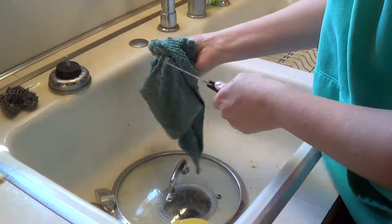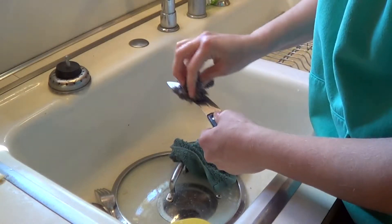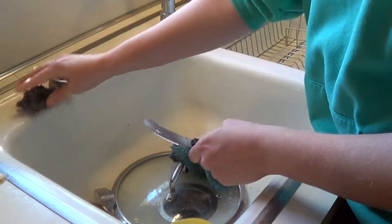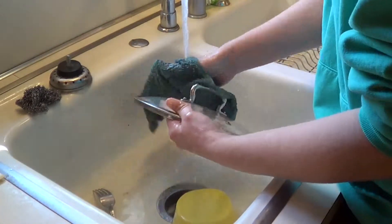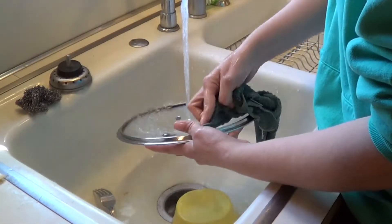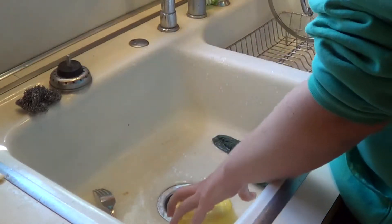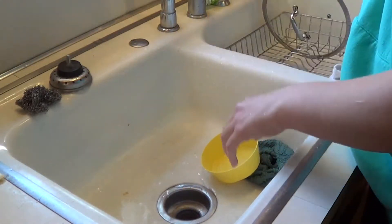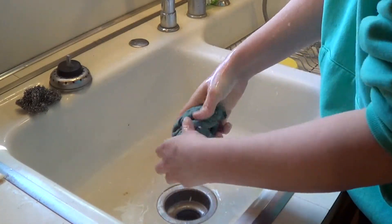Sometimes stuff gets dried on it — just use this. So, you can rinse that off and then use your washcloth. Do it in the corner. There you go — easy peasy. Done. Used hardly any water. And there you go.